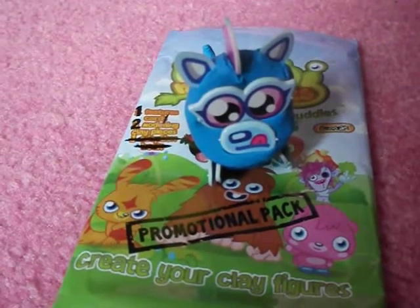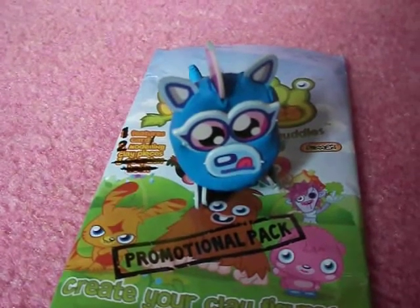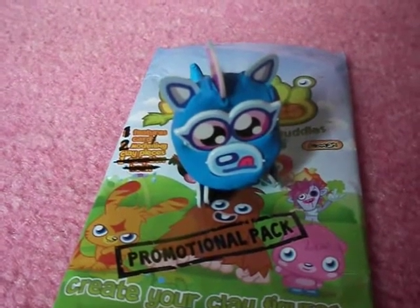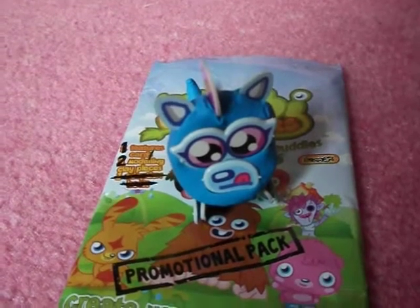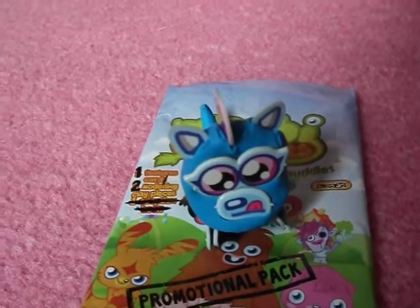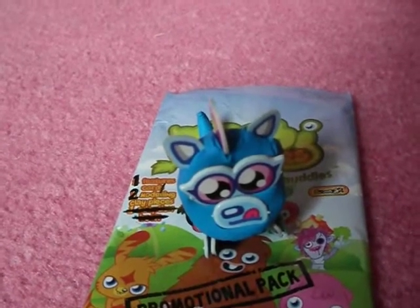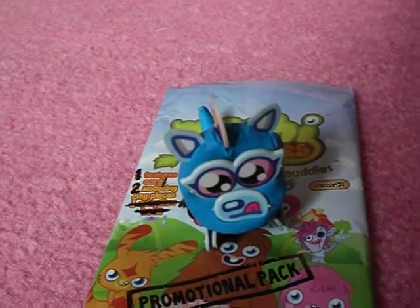Hi guys, so today I want to show you my Snookums clay buddy, which I got from issue 11 of the Moshi Monsters magazine, which was out last year I think, well at Christmas time. I've had this clay buddy for ages and I made it quite a while ago, but I've just decided to make a quick video on it.